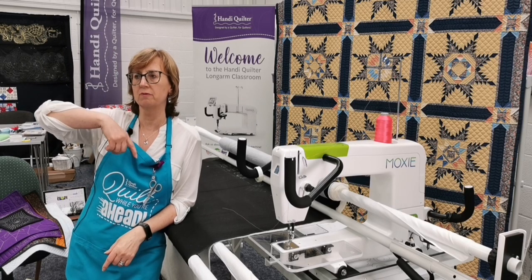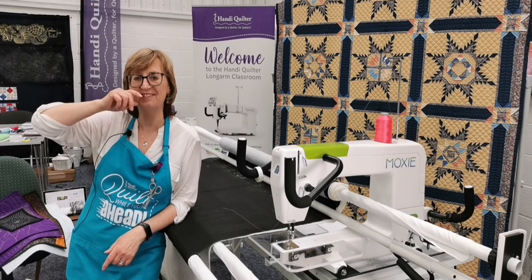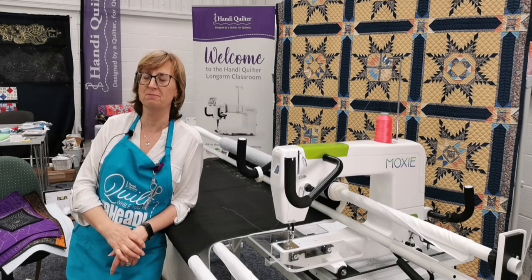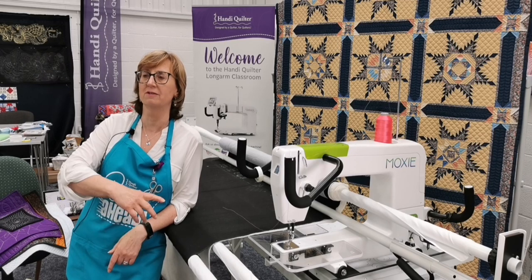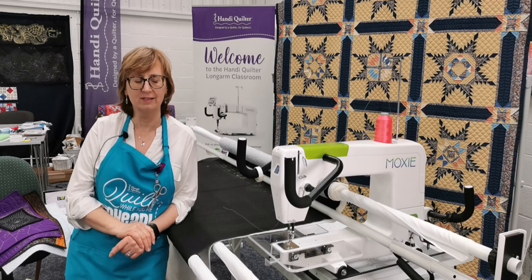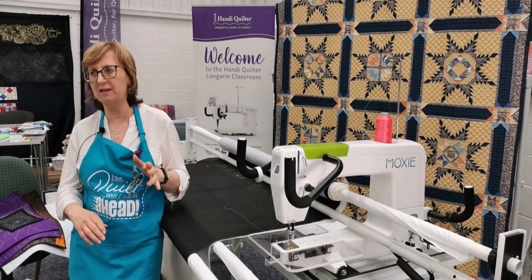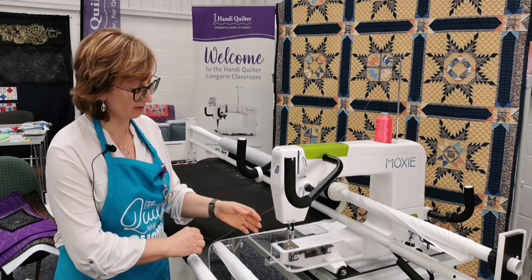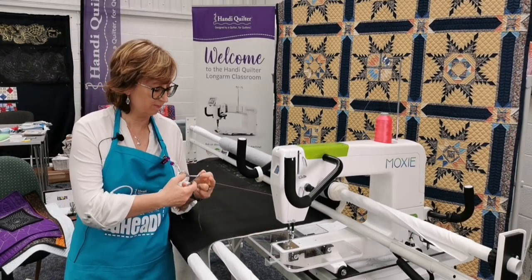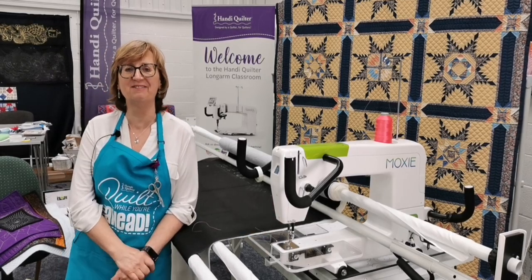Lindy is on holiday in this part of the world and dropping her machine in for service on Monday - that's one of the things we offer. We're very well located, about 10 minutes off the M5, which makes us quite handy for people travelling up the west side of the UK from the southwest to the northwest. You can stop off at Gloucester Services on the way up, pop in to Pinhole Quilting, drop off your machine, and pick it up on the way back.